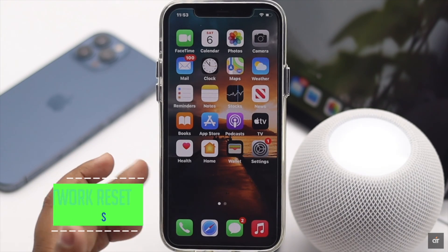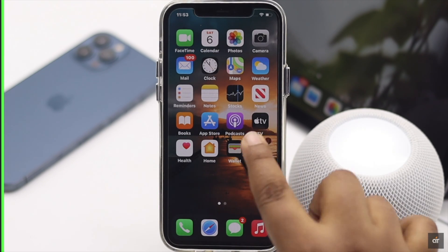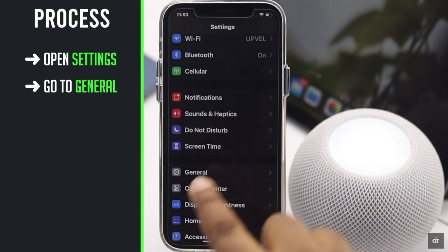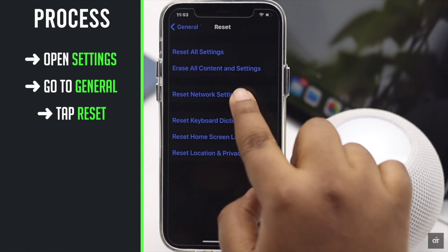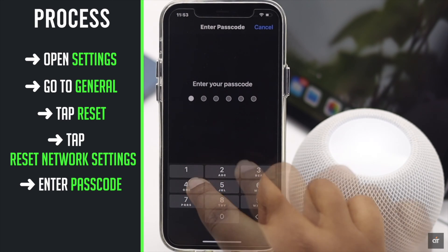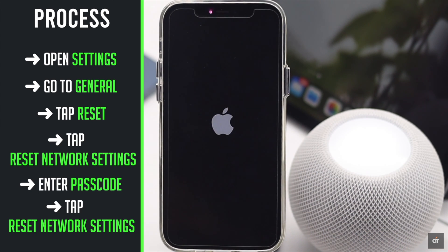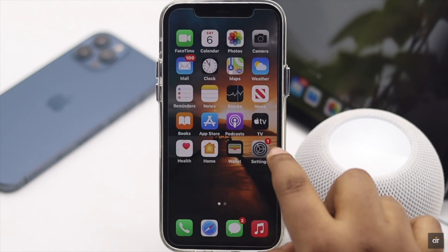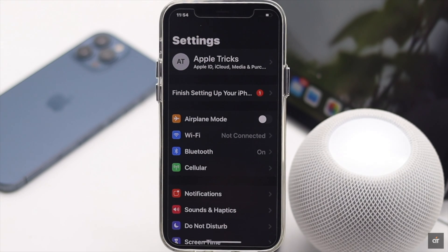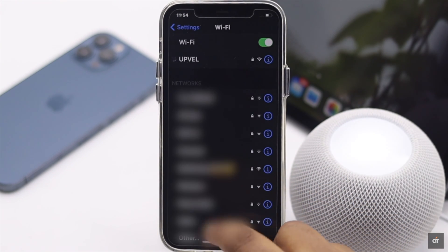You can also give your iPhone or iPad a network reset to fix the issue. Launch the Settings app, go to General, scroll down and tap Reset, then tap Reset Network Settings. Enter your passcode if prompted, then tap Reset Network Settings. Your iPhone will auto-restart and all network-related information will be erased. The process is exactly the same for iPad.